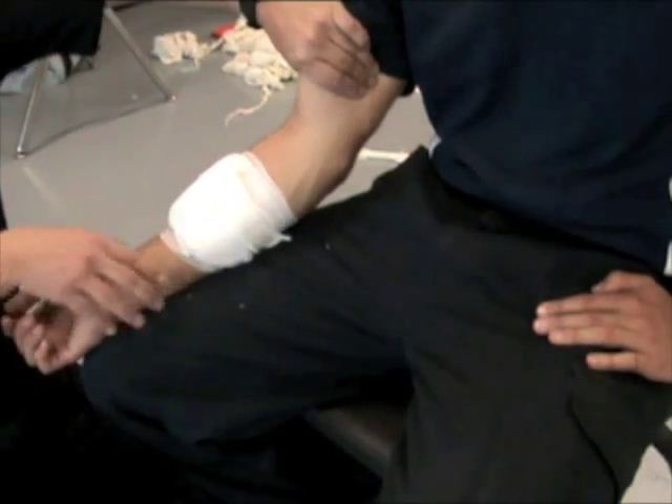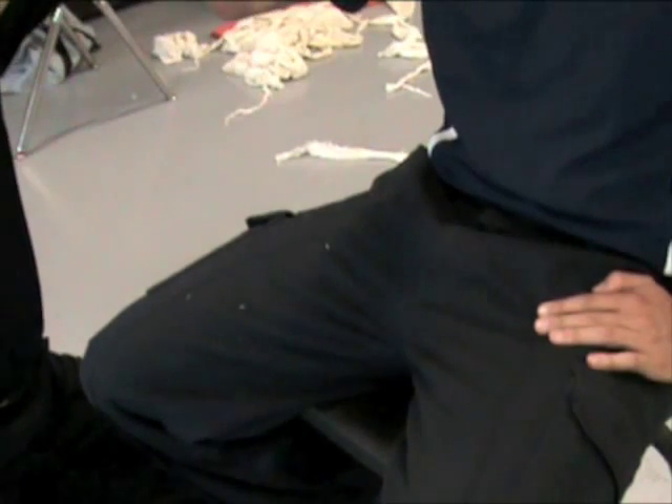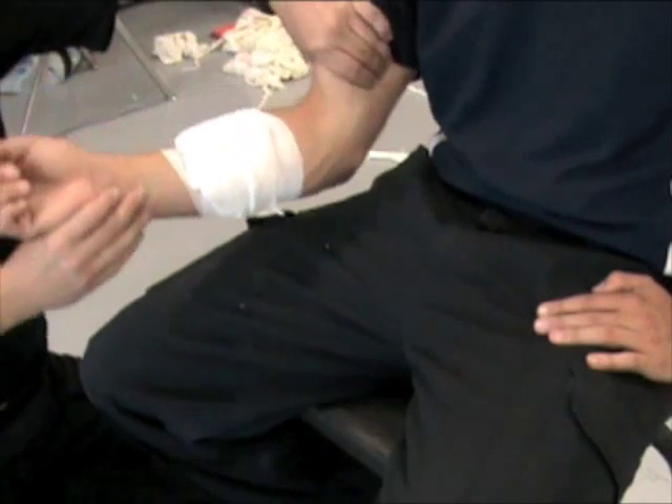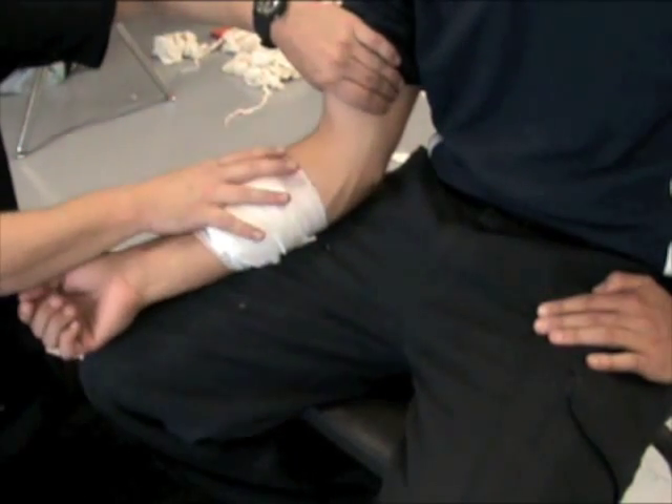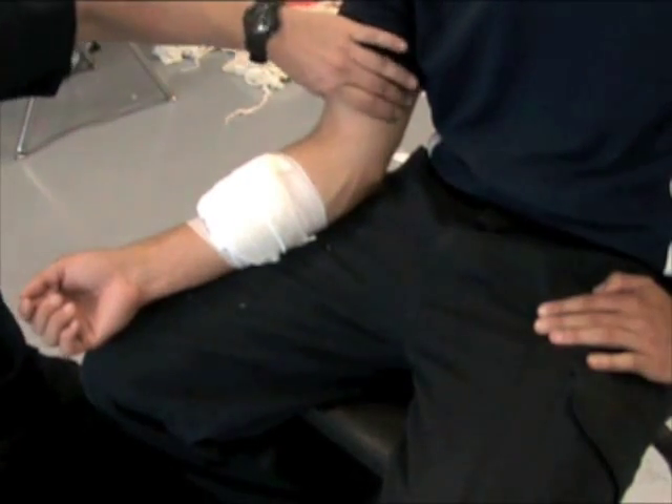I could then raise the arm if there are no fractures — rest, elevation, and direct pressure above the level of the heart to try to slow the bleeding down. If that doesn't work: direct pressure, three dressings, indirect pressure — and then I can go to use of a tourniquet.